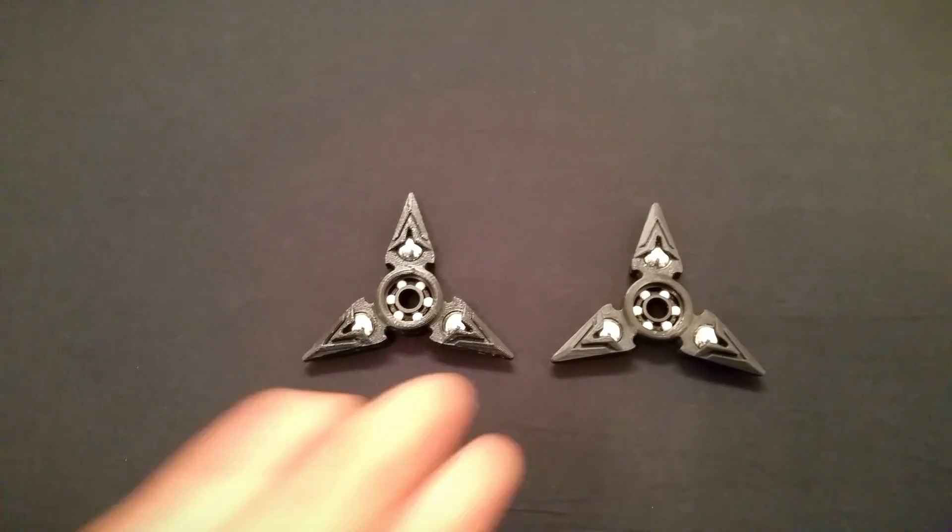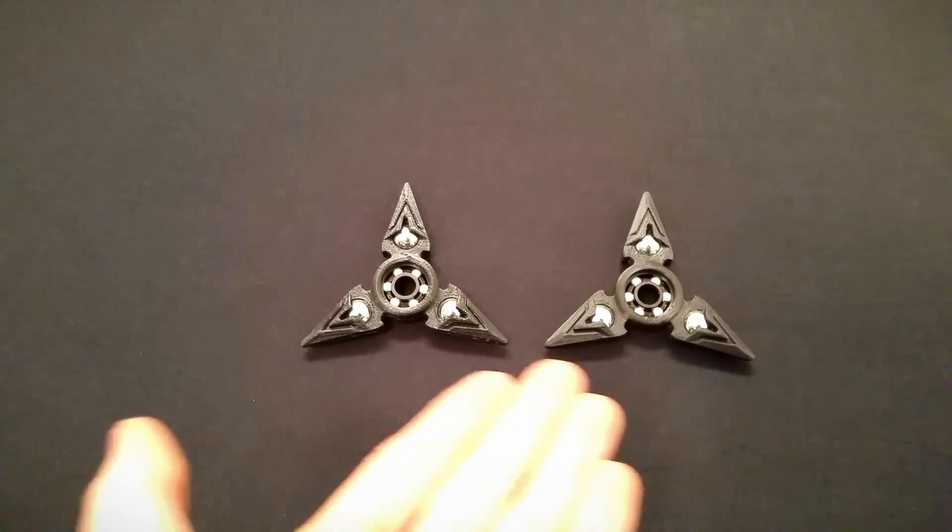Two Genji Shurikens. Can you spot the difference? Which one is the 100 micron version, do you think?